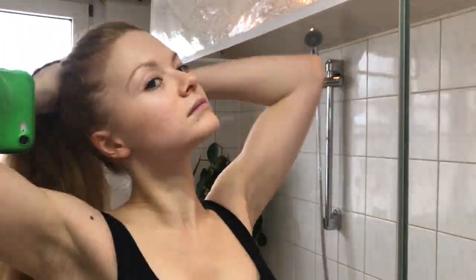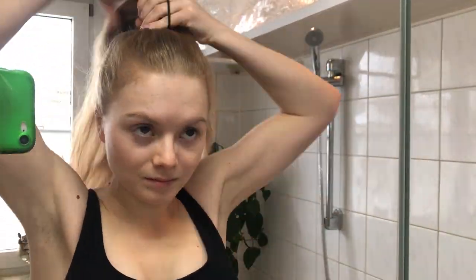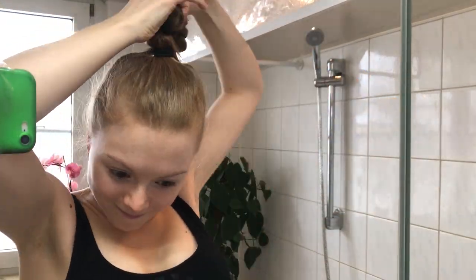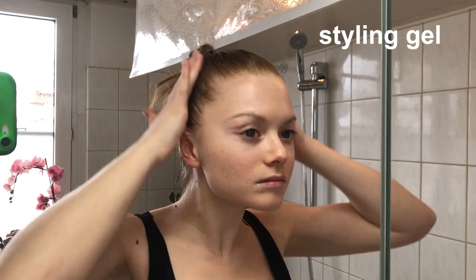First, I'm putting my hair up in a really high ponytail with several strong hair pins. The ponytail has to hold up the hair piece afterwards. I braid the ponytail very tight and secure it with another elastic, so I get a strong hair loop. I put on a good amount of styling gel to get all my hair to lay as flat as possible for the bald cap.